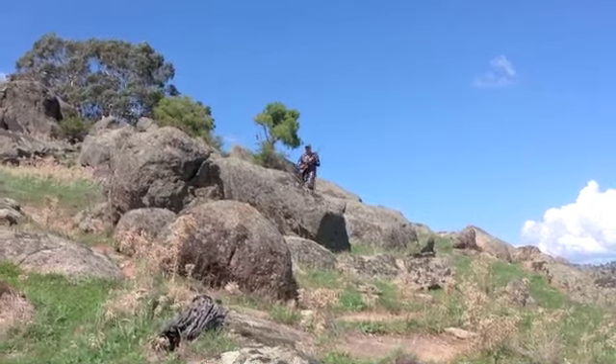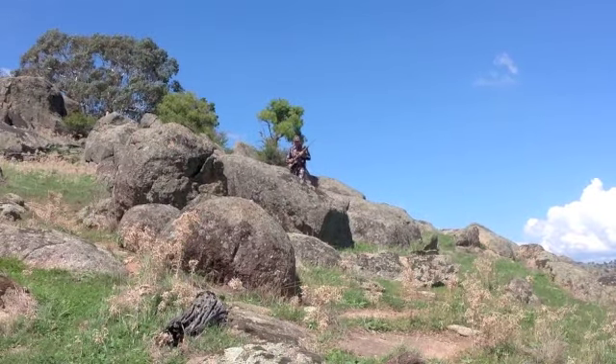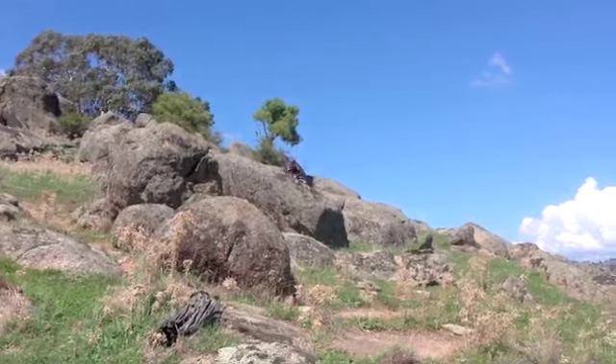Moving down in and between the rocks. I'll get to another laying-up position here in a moment. Hunkering down.